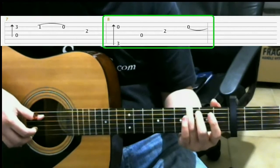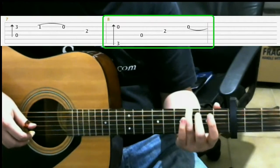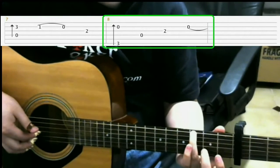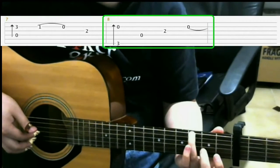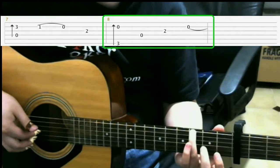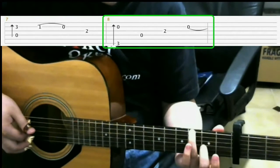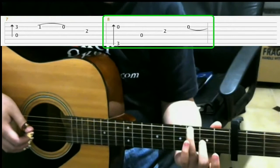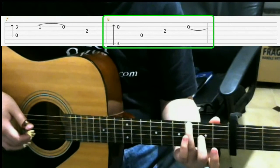Then you play the open fourth string. Then you play the open third string, but you hammer on on the second fret with your middle finger. Then after that, you play open second string.